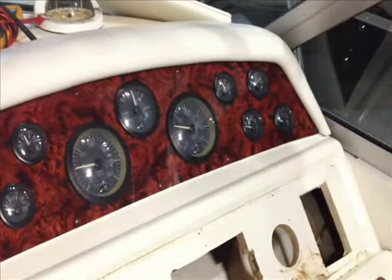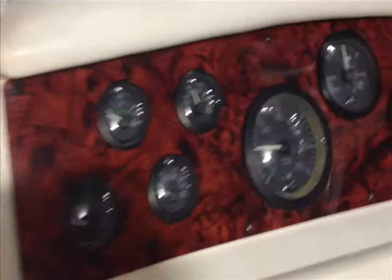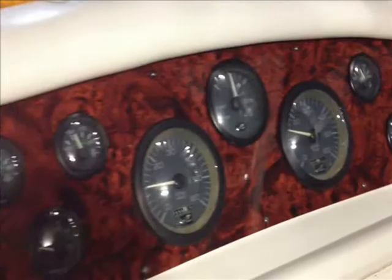Just wanted to give you a nice look at how that can really make the helm of a Sea Ray, or any boat for that matter, really just kind of come alive.